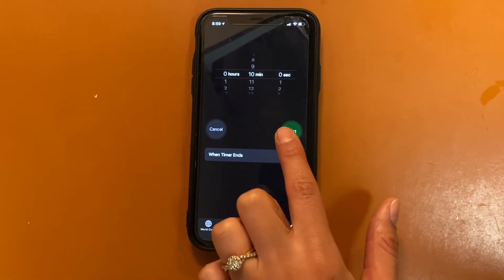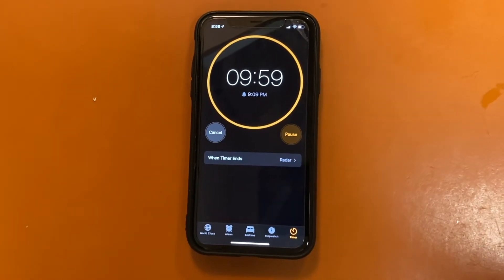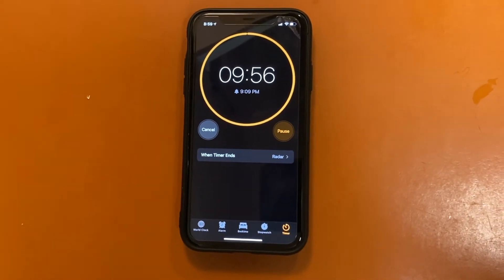Now that we've stirred our water really well, we're going to take a break for 10 minutes, so grab a phone and set a timer.